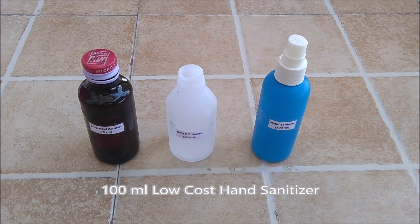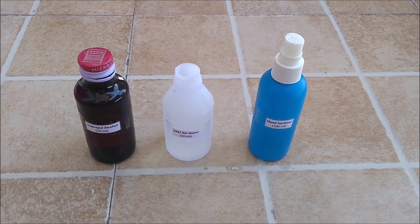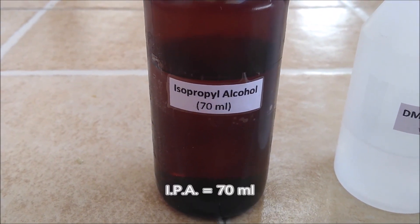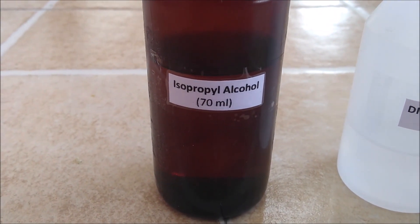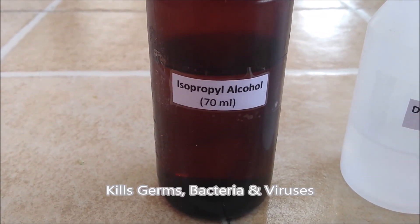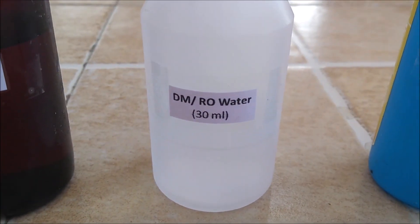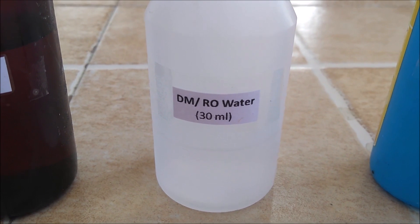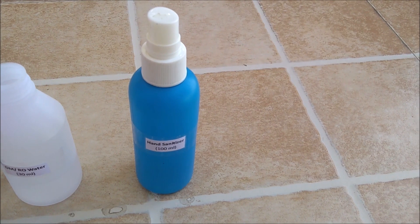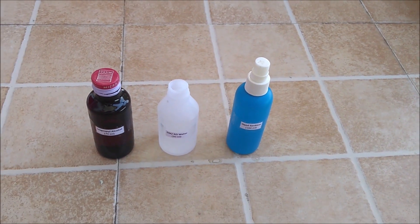For making 100ml low cost hand sanitizer we will be requiring these things. First is isopropyl alcohol — in short form it is termed as IPA — and it is the main ingredient as it kills germs, bacteria and viruses. Around 70ml we will be requiring. The second one is DM or RO water, around 30ml. And the third one is an empty hand sanitizer bottle around 100ml size. So let's start the process.